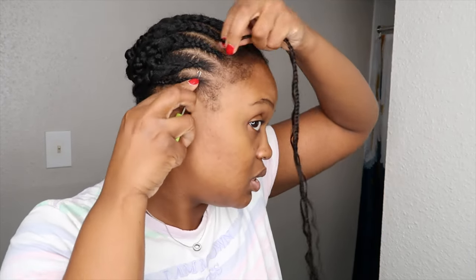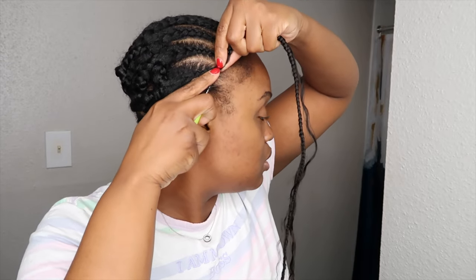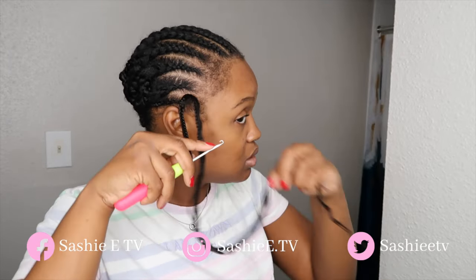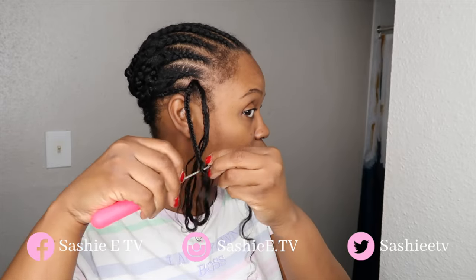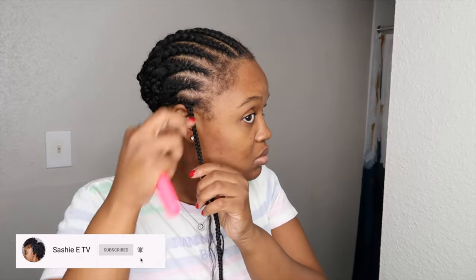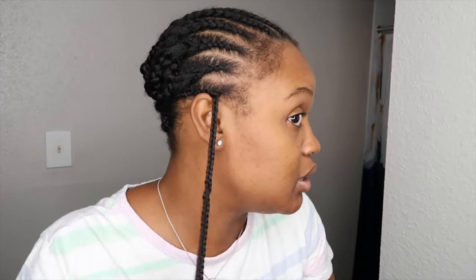Let's go ahead and install this. I'm just going to insert it, put that loop in that hook, close it, pull it through. Then I'm going to take the ends, hook it, pull that through, and pull it all the way up. Pretty easy install, you guys. It looks very, very good. The knot isn't super big or anything like that.